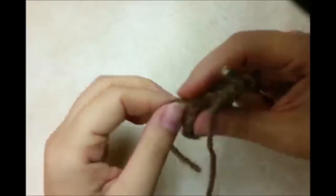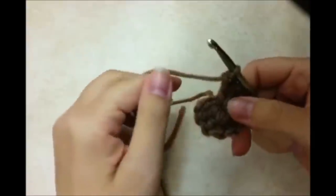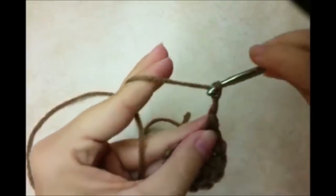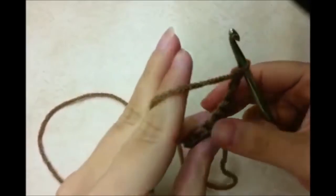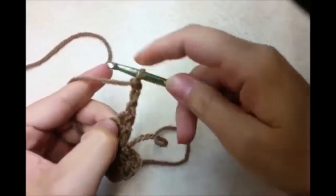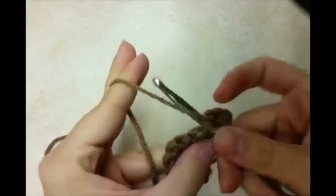Usually if you pull your tail you can make your circle a little smaller. We're not going to close this circle up — what we're going to do is just chain 3 and turn our work. Now we're going to do 2 double crochets in every stitch around. This is going to be our first one, so we want to go back into this first stitch and do another one, so that will count as having 2 double crochets in that stitch.